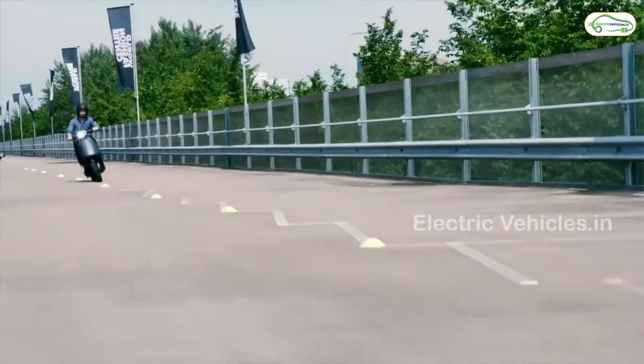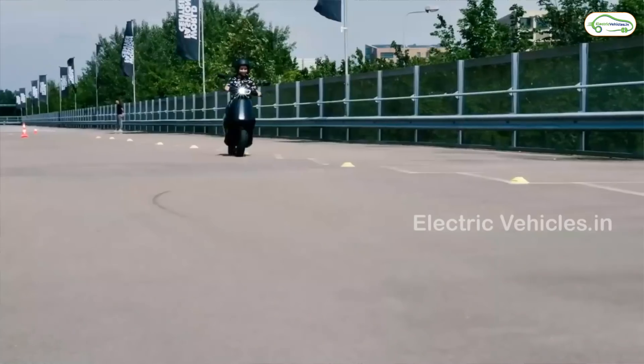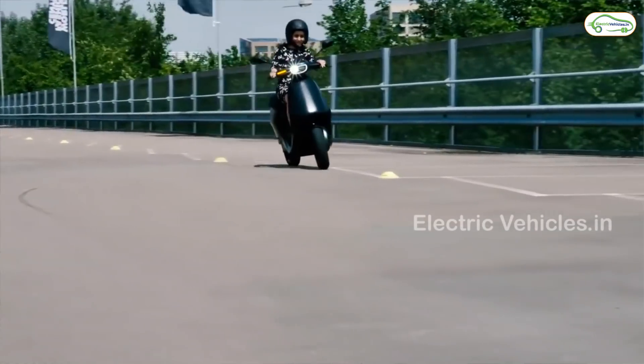The next question is asked by Mr. Karan: Should I pre-book the Ola electric scooter or wait for full reviews from experts and YouTubers? If you like the design and performance of the Ola electric scooter, you can pre-book it, because it is already a proven electric scooter from Dutch — that's why Ola bought the company and is selling it here as the Ola electric scooter.